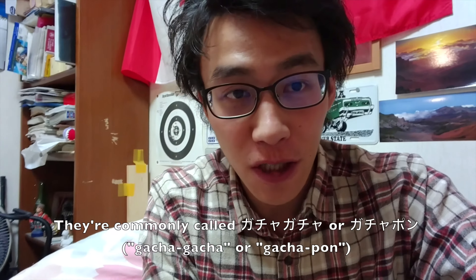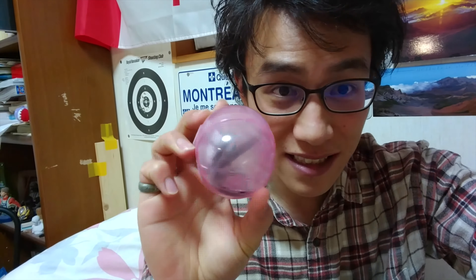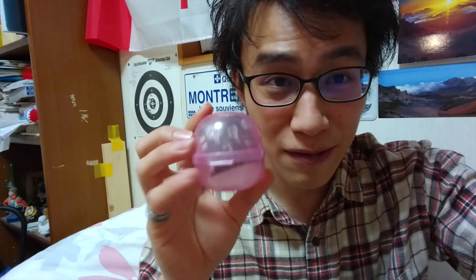Hey guys, so today at the shopping mall I randomly found those Gacha Gacha or Gachapon machines. Gachapon machines are kind of vending machines where you put coins — usually 100 yen coins, 100, 200, 300, or 400 sometimes or even more — and you get a little capsule like a plastic cup, and inside is what you get, like plastic figures or whatever. And today I found one of those.